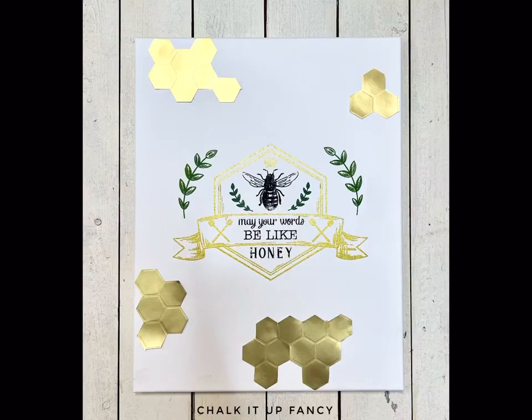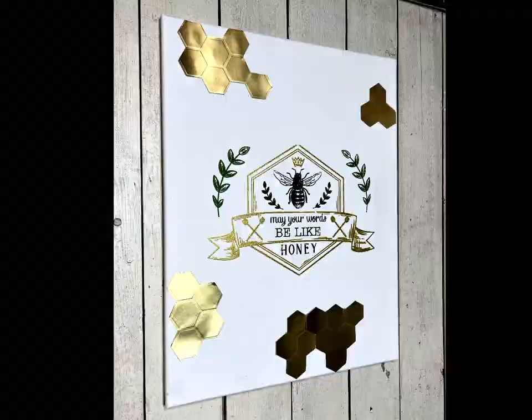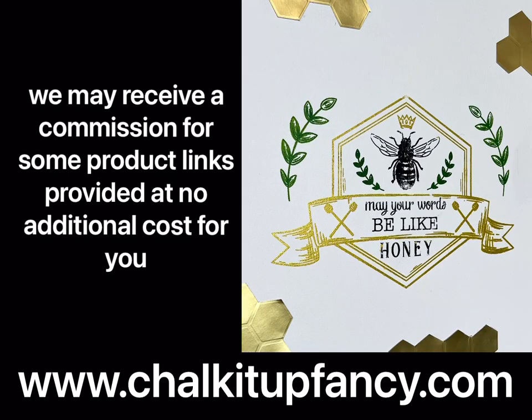And there we go — now we have this really nice 'May Your Words Be Like Honey' wall decor. Thank you so much for watching, I hope you enjoyed this video. Paint products, tissue paper transfers, and mesh stencils can all be found on our web page at chalkitupfancy.com, and don't forget you can also check out other tutorials over on our web page. Have a great day!